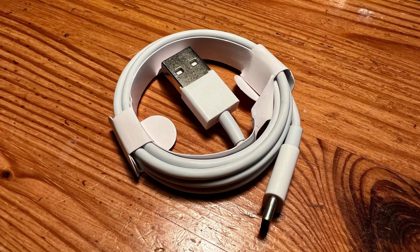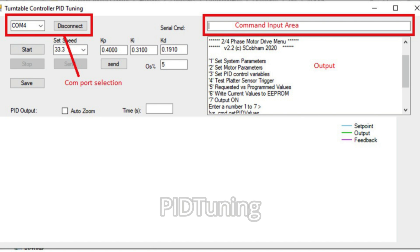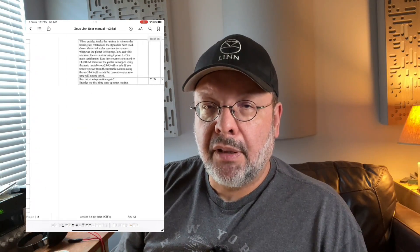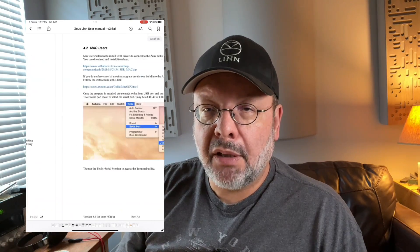The Zeus comes with a USB cable that you can plug into the circuit board, and using a Windows laptop and an app called PID Tuning, you can customize the numerous settings to suit your preferences. Honestly, I have not attempted this process, primarily because I'm a Mac user and I don't own a Windows laptop. There are instructions for Mac users, but the steps required look like something I'm not really inclined to do. The default settings are more than adequate for me, and I suspect for most other users. It's very cool that these options are available, and if you really like to geek out, you can go to town with this. If you live in the UK and buy a unit through one of their authorized dealers, they have the know-how to perform the fine tuning and tweaks to the Zeus so you can get the most out of it.